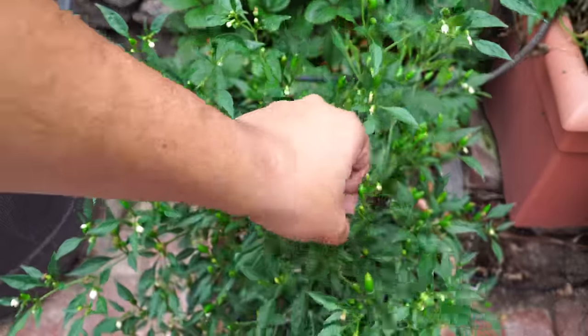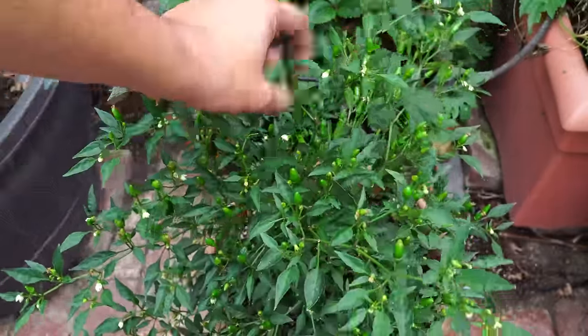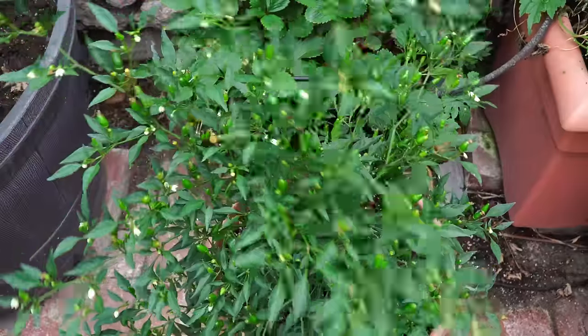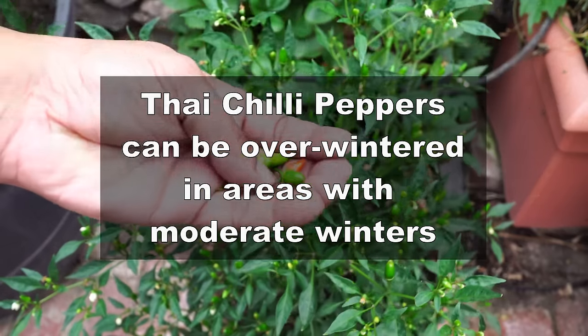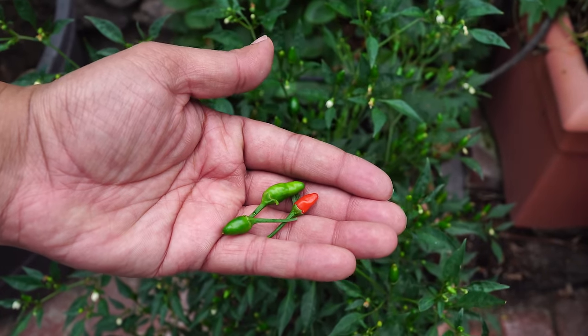For those of you who live in moderate temperature zones like Southern California, you can over-winter these peppers — just let them grow through the winter. They might stop producing in the winter season, but they will come back up in the next spring. It's a great hardy pepper plant that you can grow through winters in moderate areas.